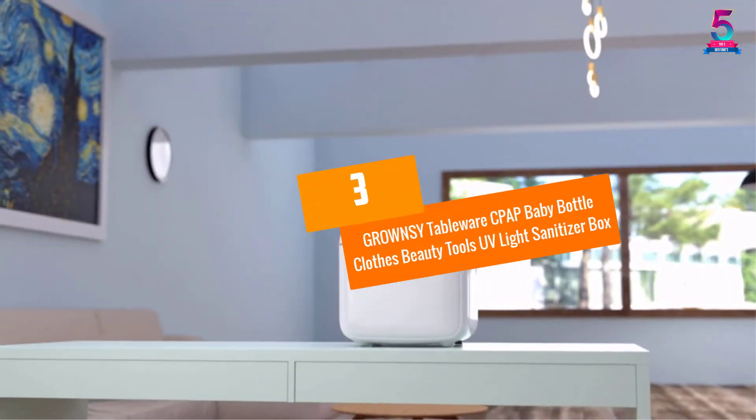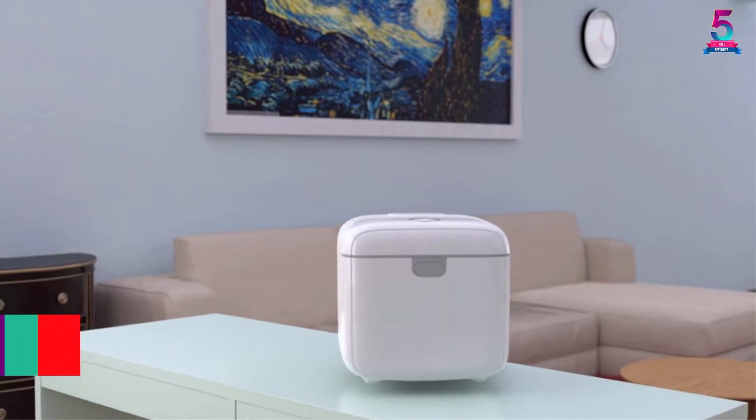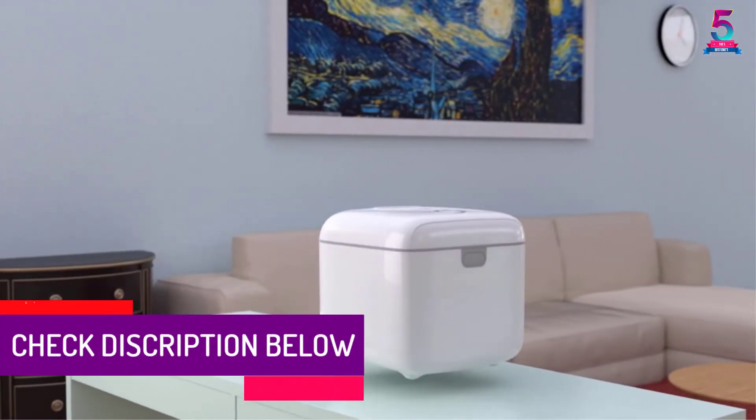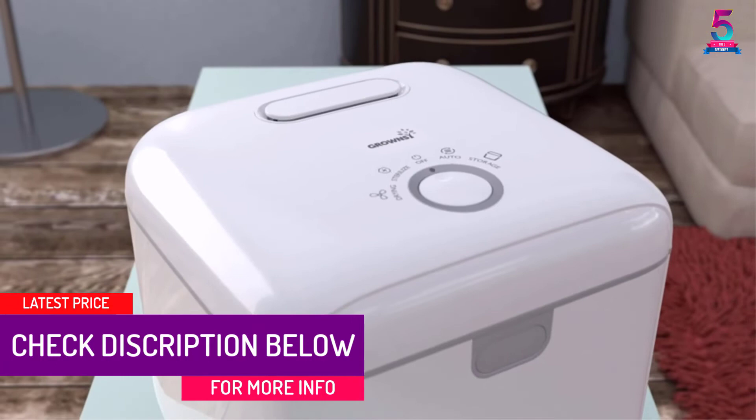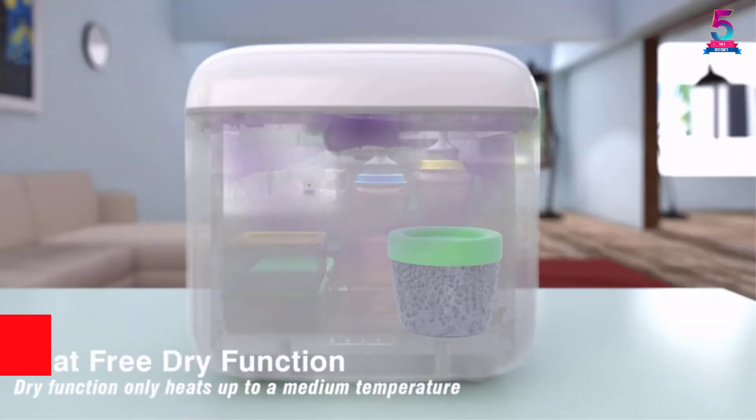At number 3: GROW NSY Tableware CPAP Baby Bottle Clothes Beauty Tools UV Light Sanitizer Box. Paying attention to your baby's health is an important thing to do, and you might want to consider this UV Light Sanitizer Box.